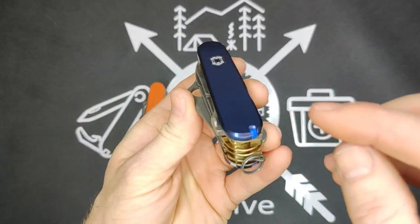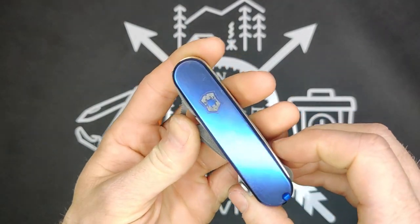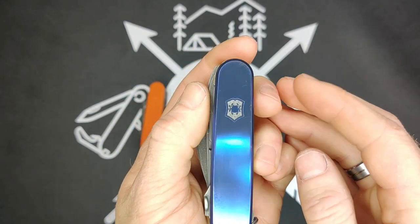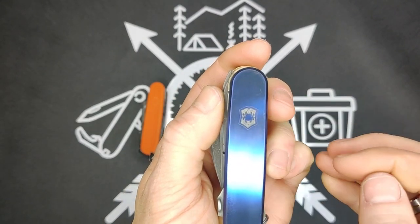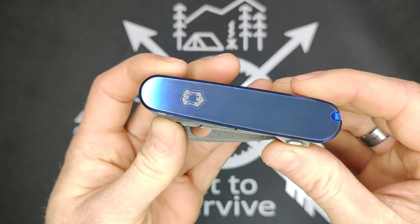These are plus scales, which means it has the tweezers, the pick, the pin, and the needle in the back — I'll get into that later. We actually had him do this custom logo here. You can see the spider with the Victorinox shield, basically being the Spidernonx. He does some really nice work.